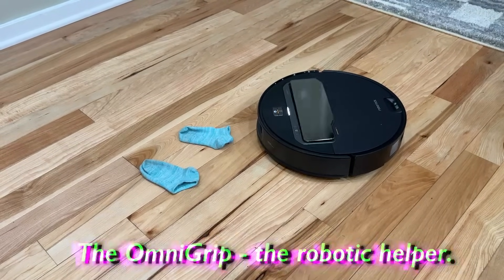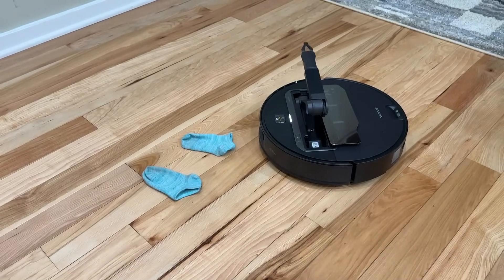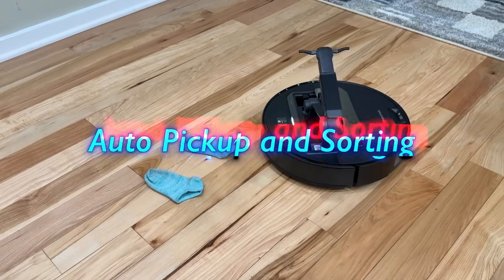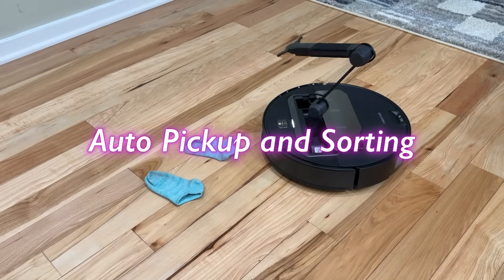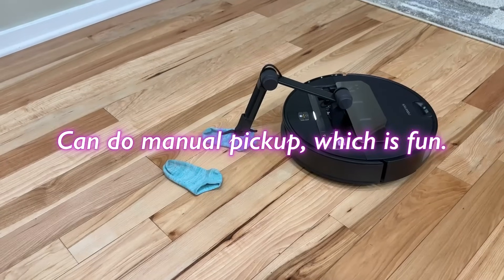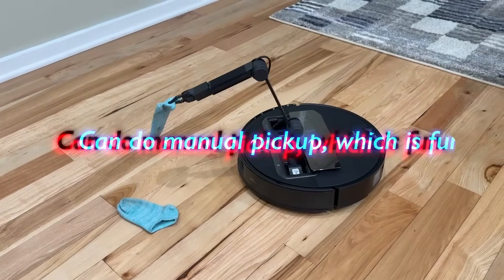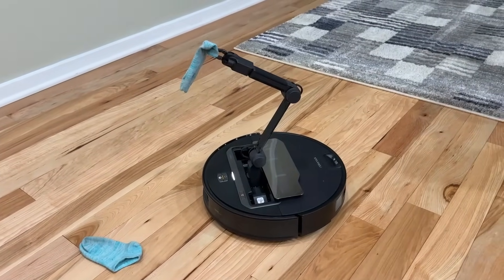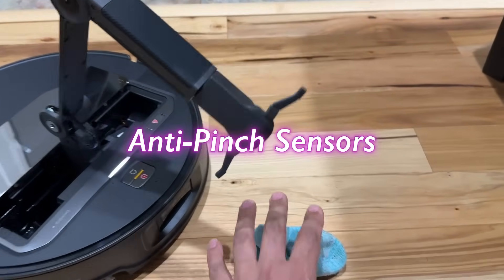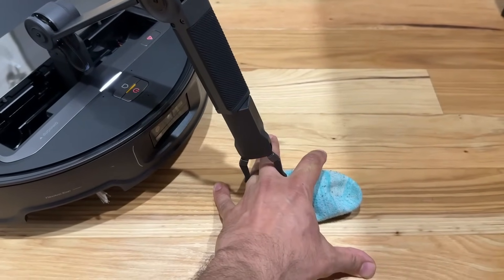Let's quickly dive into the mechanical arm — its main feature. You are able to use it in multiple ways. You can set it so it automatically picks up items and sorts them at a designated area, or using the built-in remote control you can use it manually, which is also fun. If you have kids, they'll be playing with this all day long. It's also safe — it doesn't accidentally grip things it's not supposed to, like pets or your hand.